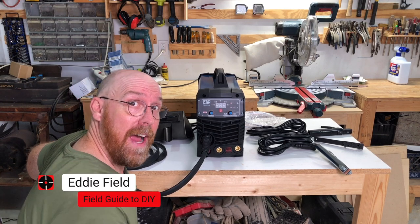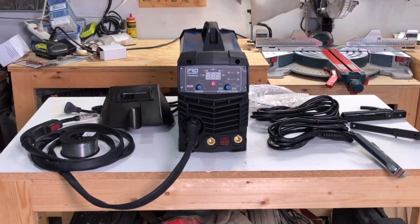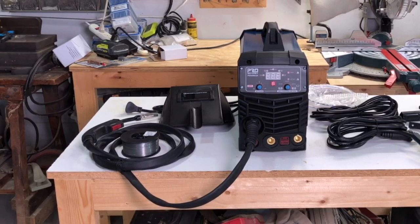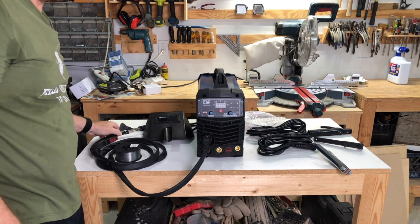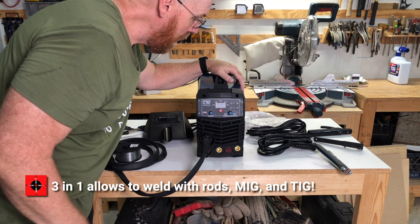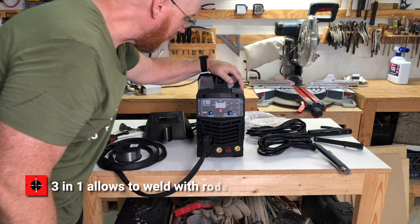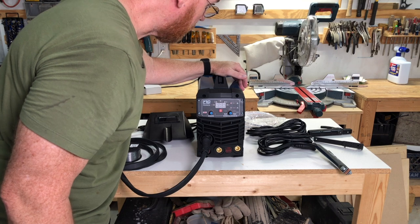I'm Eddie Field with FieldGuy2DIY. I'd like to introduce you to the Pro Stormer 3-in-1 electrical welding machine. It's a great welding machine for folks just getting into welding. It's 110 volt and since it's 3-in-1 it has the ability to do rod, MIG, and TIG welding — MIG being metal inert gas and TIG being tungsten inert gas.